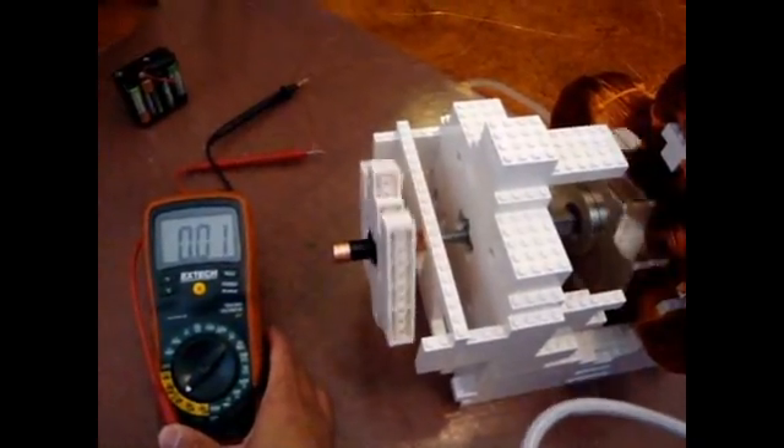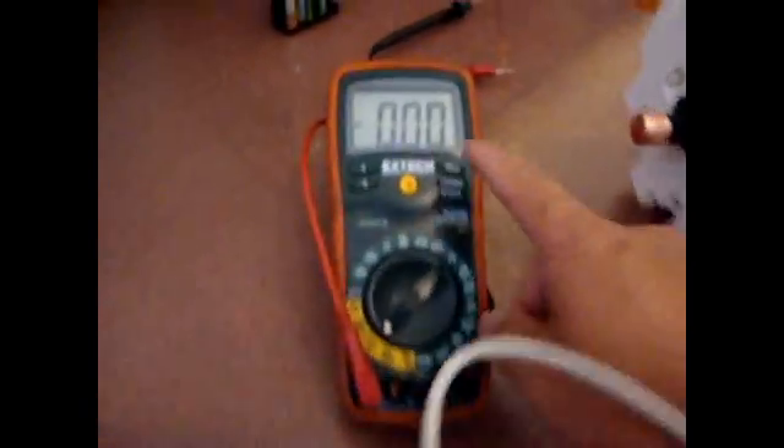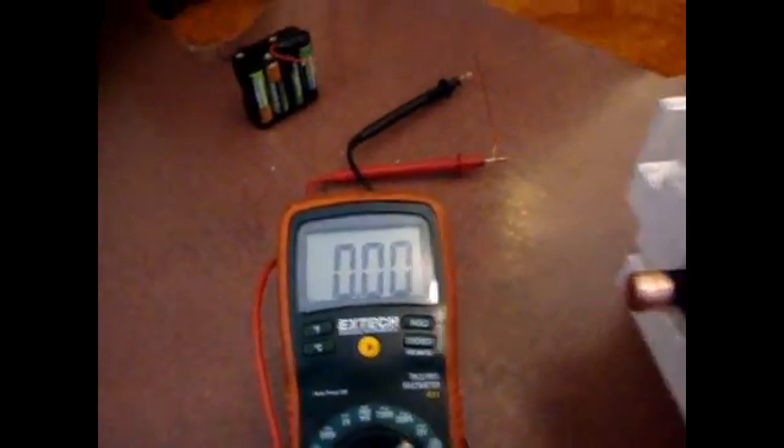Let me pull it out some. Let me spin this up. Let's check this one. You see the decimal point — it's only inducing .01 amps with that motion. I only have half of the coils. Here are my magnets.